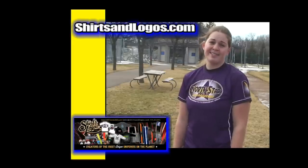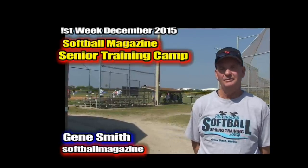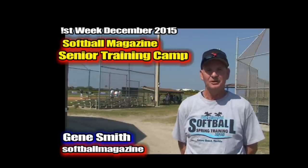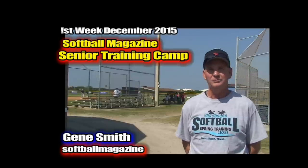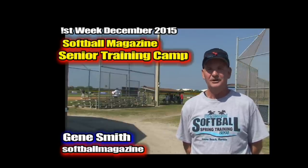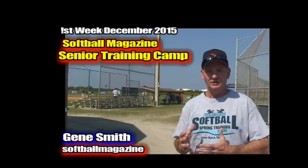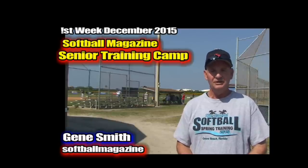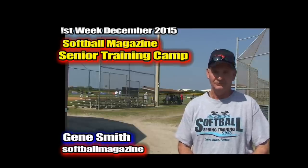Gene, pretty exciting announcement you have to make. Yeah, Ken, we're real excited about the addition of the Softball Magazine Senior Training Camp that we're looking to launch the first weekend in December 2015. Everyone out there knows us for our regular Softball Magazine Spring Training Camp here in March — beautiful weather, two weeks of it, 28 states and Canada. We're looking to repeat that and do the same thing in Senior Ball for the senior players. We think there's a market out there — they're looking for technical and more hands-on help, not necessarily hitting all day for eight hours. They want to come in, maybe get some tee work, work in the cages with pros and top senior players. So the first weekend in December, we're announcing the first ever Softball Magazine Senior Softball Training Camp, the SSTC, launching the first week of December.